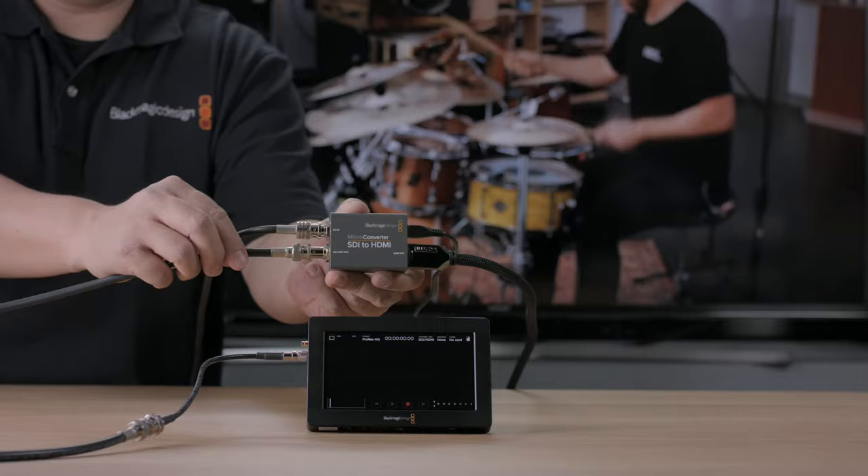If you need to loop the SDI to another device, the microconverter SDI to HDMI includes a re-clocked loop-through connection.